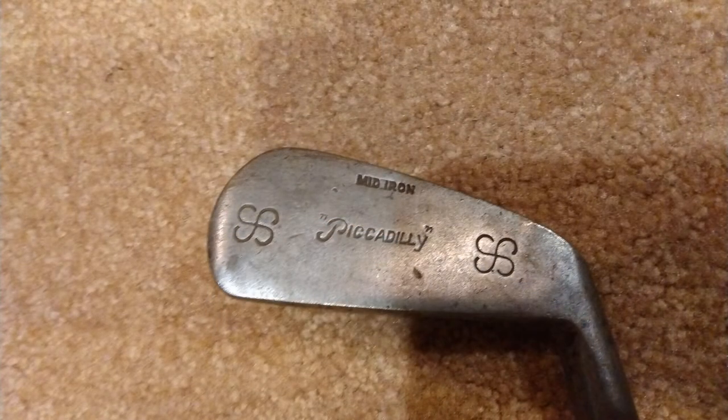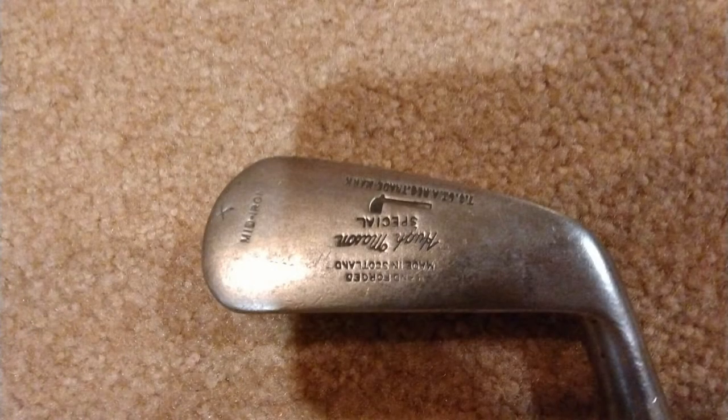It labels the loft at 27 degrees, which is pretty convenient. In general, these clubs will simply have been stamped midiron. However, numbers were introduced to label clubs in the 1920s, and you'll often see them numbered with a two next to the name.